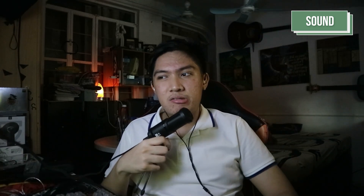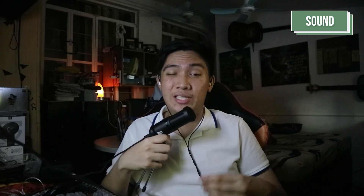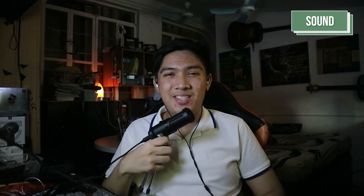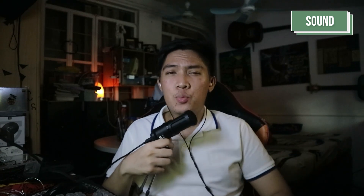For its technicalities, again this is a $20 IEM, so you don't really expect much. It's decently wide-sounding but not particularly tall or deep. Although the bass is there, the mid-bass kind of takes away from the depth of the overall sound. Separation, imaging, and layering are all pretty much average, but respectable for $20 — really, really solid.